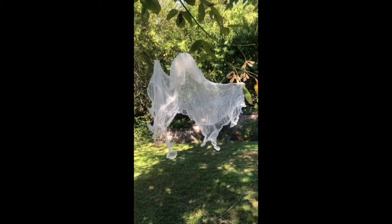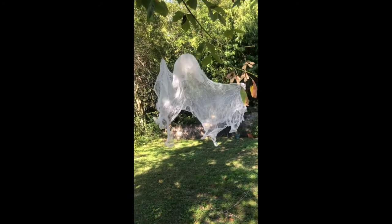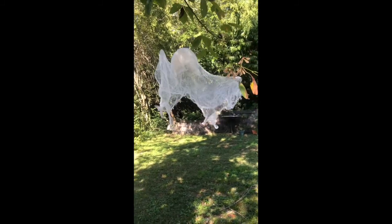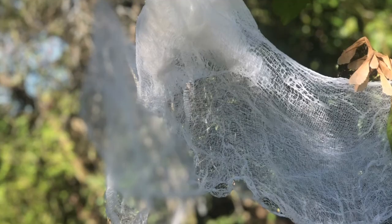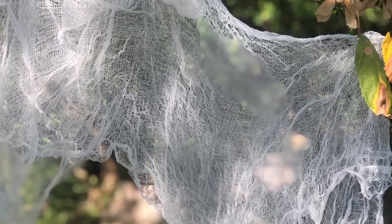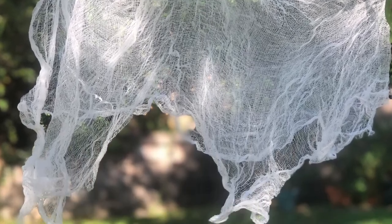Once it's all dry, you can take it off its form and hang it up outside. This is what mine looks like at the end — I'm pretty proud of it! If you wanted to make your decoration an indoor ghost, you could also add some fairy lights for a nice accent. I hope you enjoy, and if you do this craft please take a picture and share it with us on Facebook or Instagram. Thank you, bye!